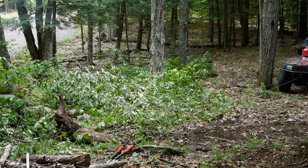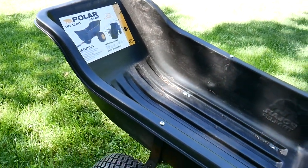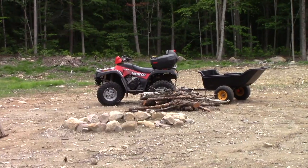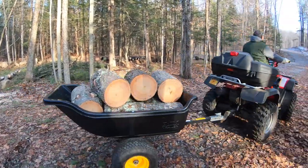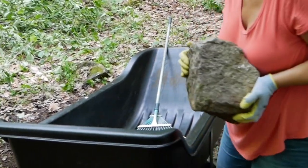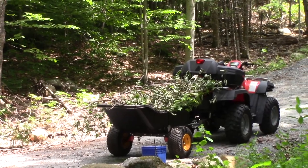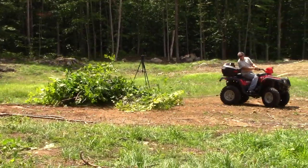We use it for pulling stumps. We use it for pulling the ATV trailer — the polar trailer. The polar trailer, which we use to collect wood, birch bark, fill with rocks, carry tools around, move leaves, piles of brush around. We just used a chain to pull the piles of brush.